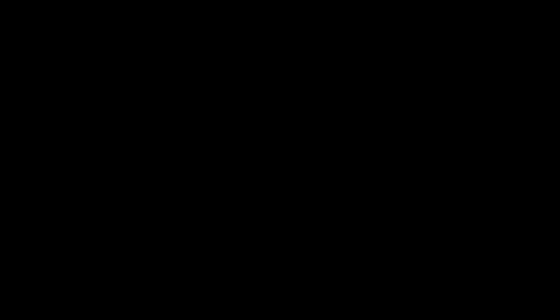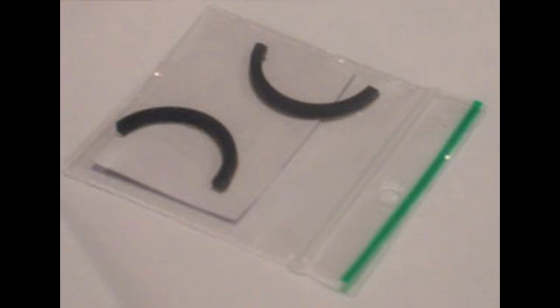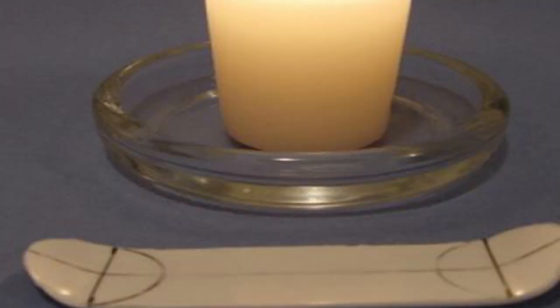Now, tuning — which includes tape, bushings, hardware, and pivot cups — were probably the first item that fingerboarders began to modify when Tech Decks were released back in 1998. However, next came decks. Many fingerboarders, such as myself, would modify our Tech Decks by using a lighter to heat up the plastic until the board was bendable. Doing this allowed a fingerboarder to raise and lower the kicks, to increase or decrease the concave.